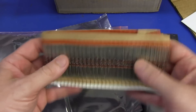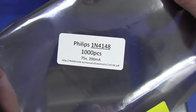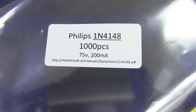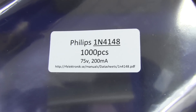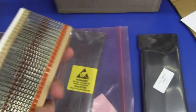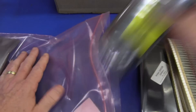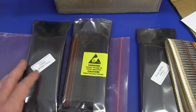Look at this! I'll never run out again, and it looks like I have more than one packet. These are Philips — proper Philips-branded ones. 1N4148, thousand pieces, 75 volts, 200 milliamp, and the data sheet is available at his website, rfelectronic.se, as well. Thank you very much, Greg. This is awesome. I've got 4,000 diodes — what am I going to do with them?